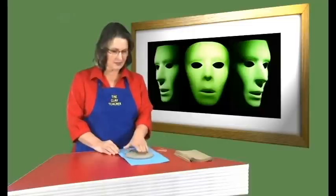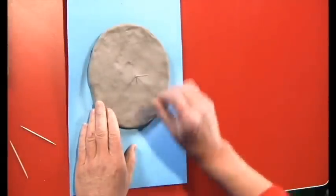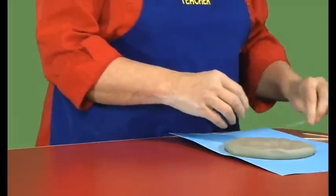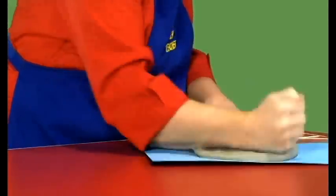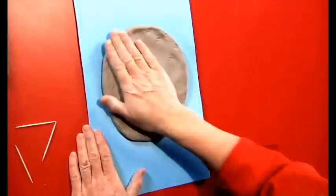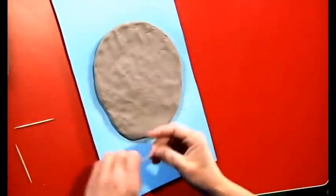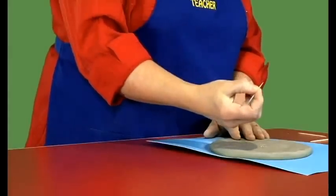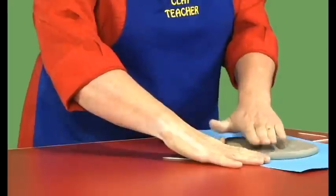Sometimes you are not sure how thick it is when you get a larger pancake, so simply poke a toothpick in and measure it. If it is a lot thicker than your finger, tap it out a little bit bigger. Flatten it with your hand. Now you have a nice big pancake that is as thick as your finger all the way through.